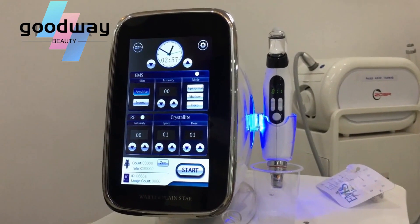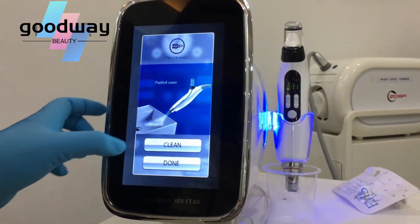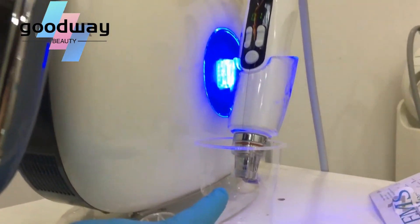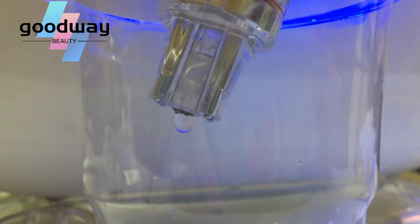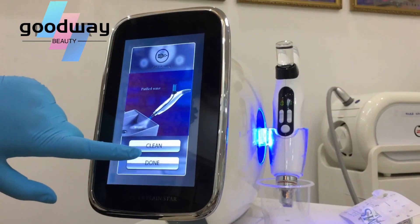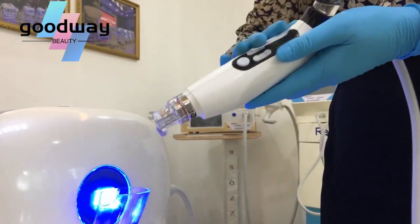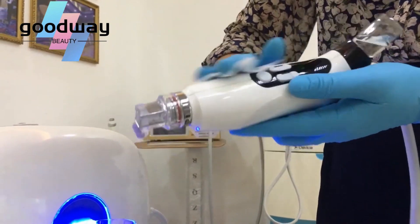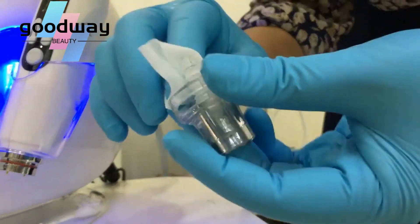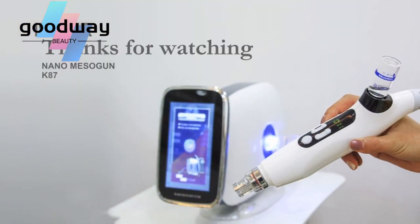Before the treatment, we need to clean the device first. After the treatment, we will also maintain and clean the whole machine.